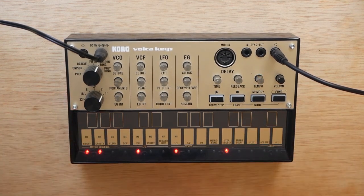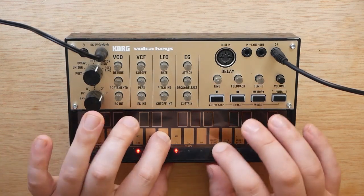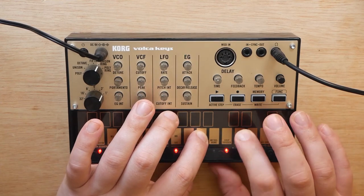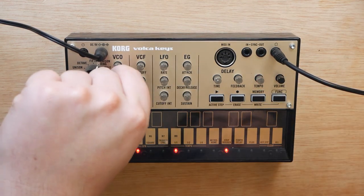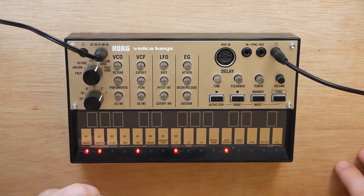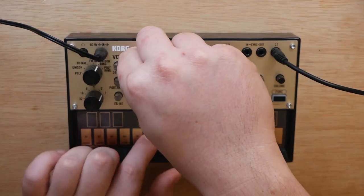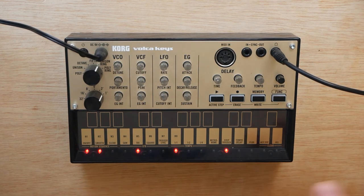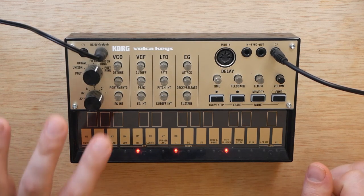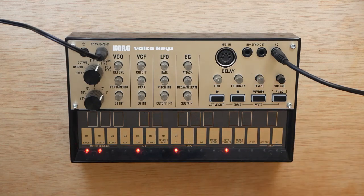My favorite thing about this patch is that it does not require any external effects or anything like that — you don't even really need a MIDI controller, as you can see I just used the keys on the Volca Keys. Feel free to mess with this and make it your own. It sounds particularly cool when you increase the peak of the filter and mess with the cutoff. You can push this into some Lord of the Rings-ish territory if you mess around with the portamento and send the LFO also to the cutoff. I actually have a sample of it saved on my computer so I can bring it up in other instruments if I need it.